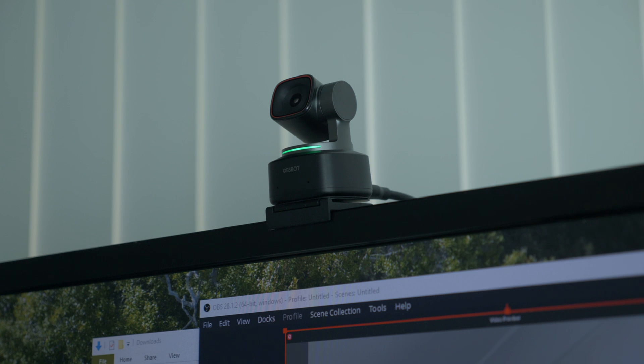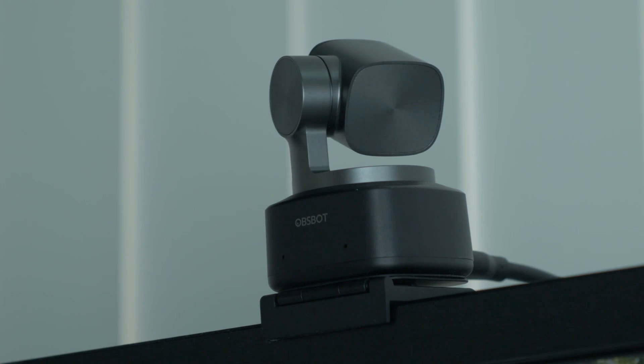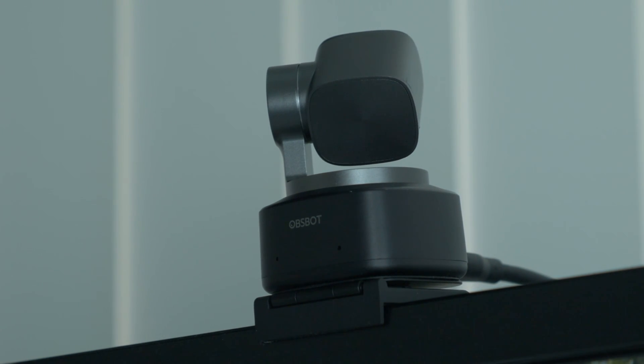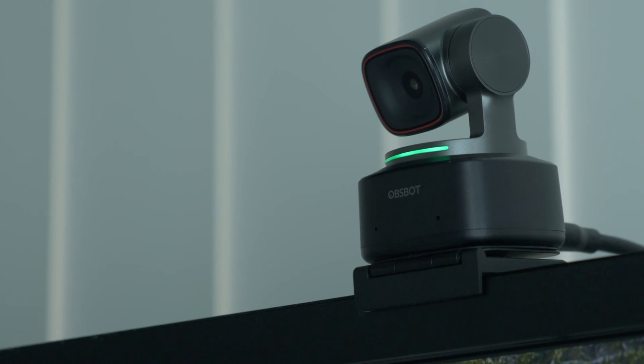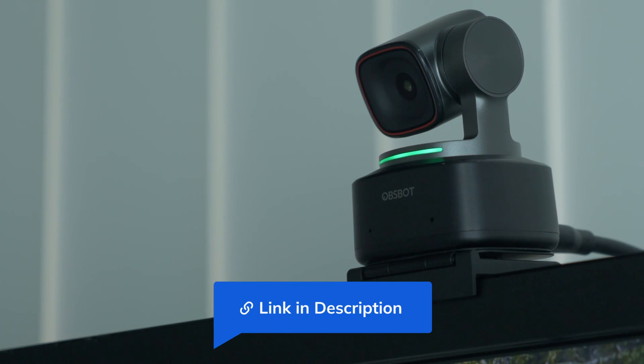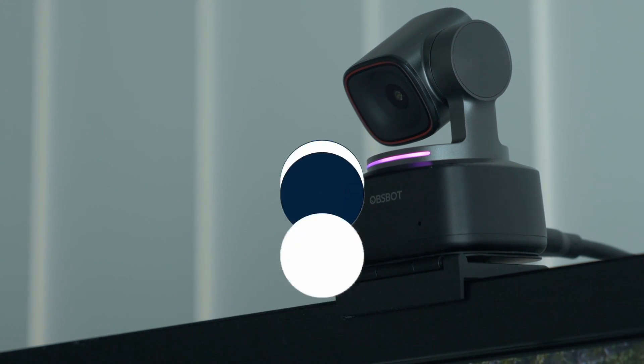If you are interested in grabbing one, they are $519 Australian dollars. I would recommend watching the video to see the features and make sure this is right for you. It might sound a little expensive but you're getting a lot in this package. I'll have the link below to check out more details about the OBSBOT Tiny 2, and let me know in the comments if you have any questions.